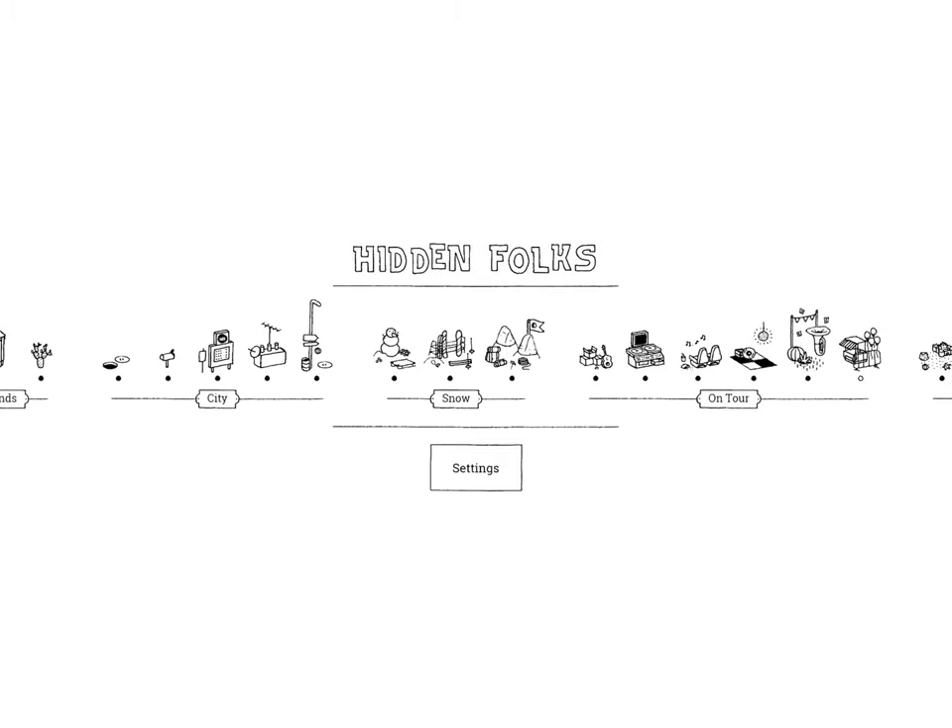Hi guys! This is App Unwrapper. I'm back with Hidden Folks, and in this video I'm going to show you how to get through the last area of On Tour, the parade. Enjoy!